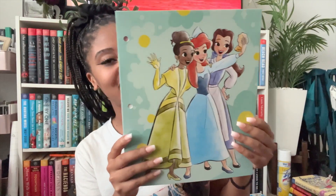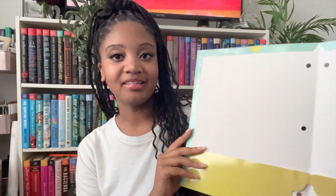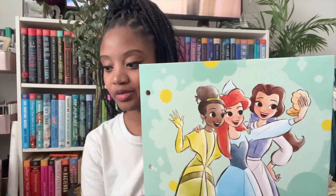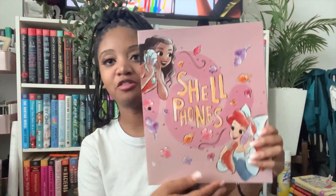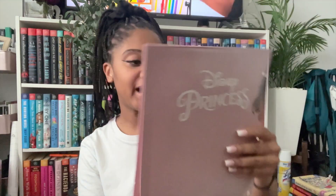At Dollar Tree I got two folders — one has Ariel, Tiana, and Belle on the front with Disney princesses on the back, hole-punched with pockets. I'm thinking this will be used for my data binder so the data lives within my lesson planning binder in real time. The second one has Shell, Moana, and Ariel — also Disney princess, hole-punched with pockets. One is for data, the other is probably for spare notes, annotations, or copies to make. We'll figure it out.